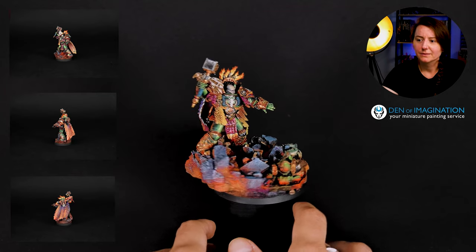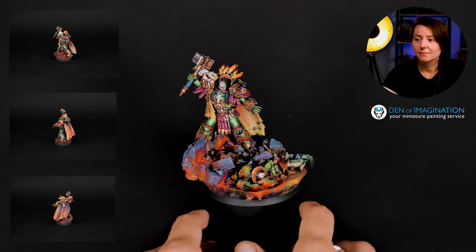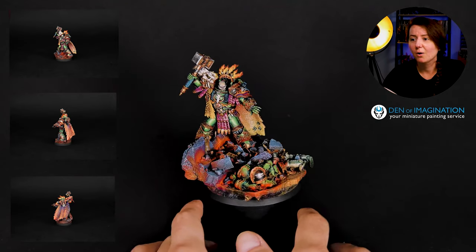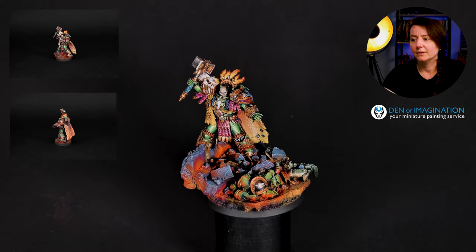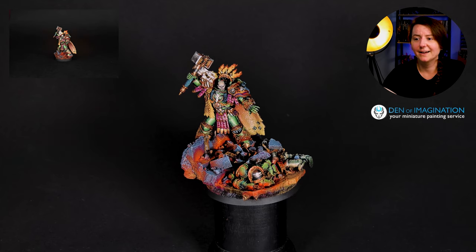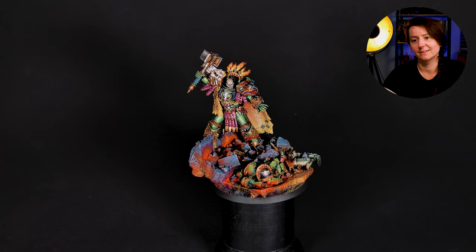That really matches very well to Salamanders. And the whole thing — even the skin of the Vulcan — is really well done. I am really impressed about this one.